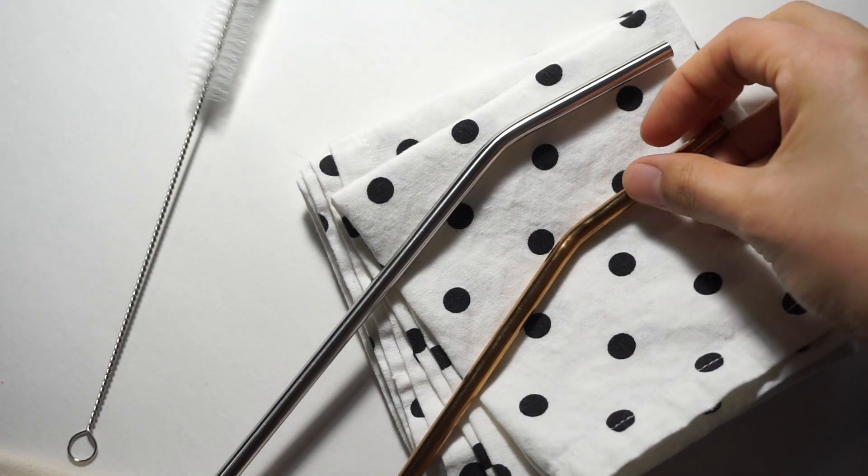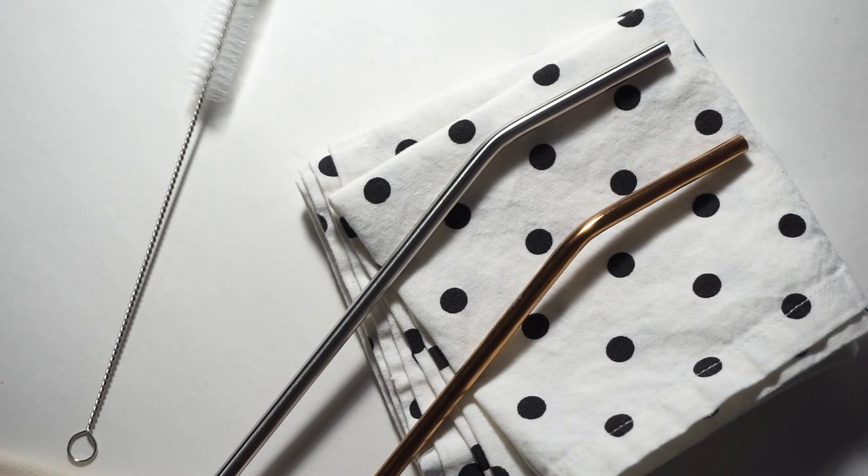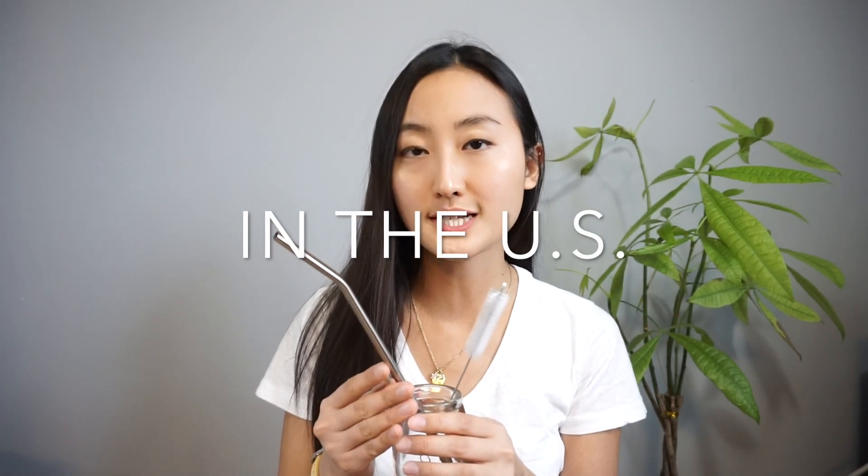The next swap I found pretty helpful is stainless steel straws. These are the only straws I use now. You can bring them with you to restaurants and cafes, and use a cleaning brush to clean them out. There are 500 million straws thrown out every day, so using reusable straws makes a difference by keeping plastic out of landfills and oceans.